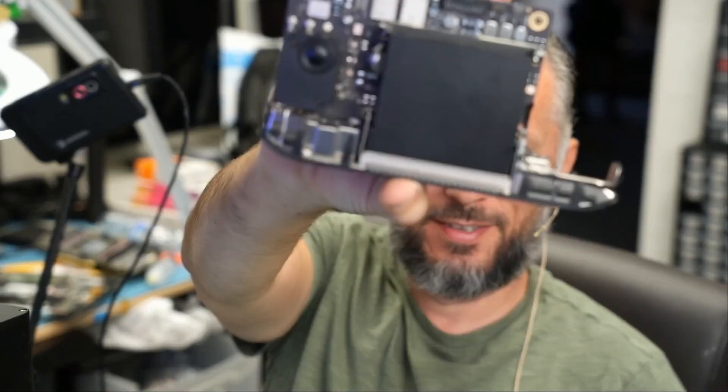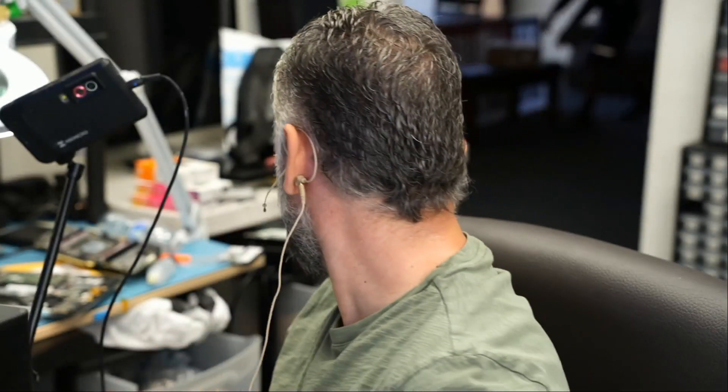Here we have a 2020 M1 Mac Mini that came in for repair, and the board looks something like this. The boards are getting smaller.